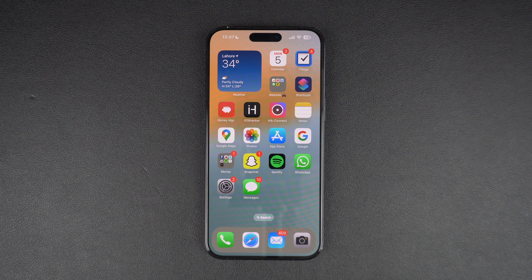In this step-by-step guide, we will show you how you can unfreeze an iPhone that is unresponsive or stuck on the same screen.